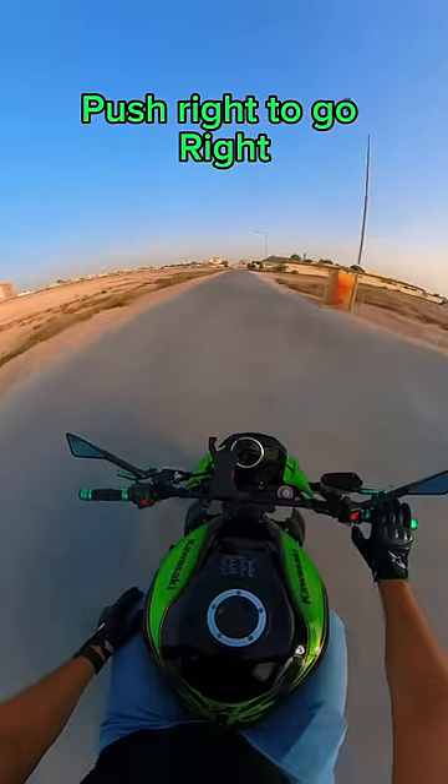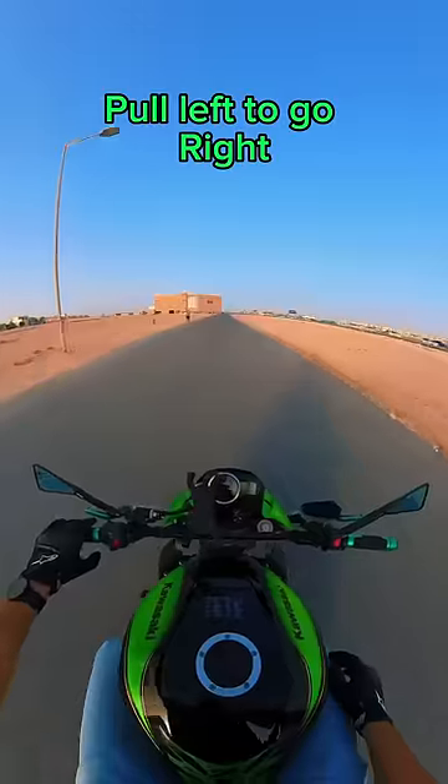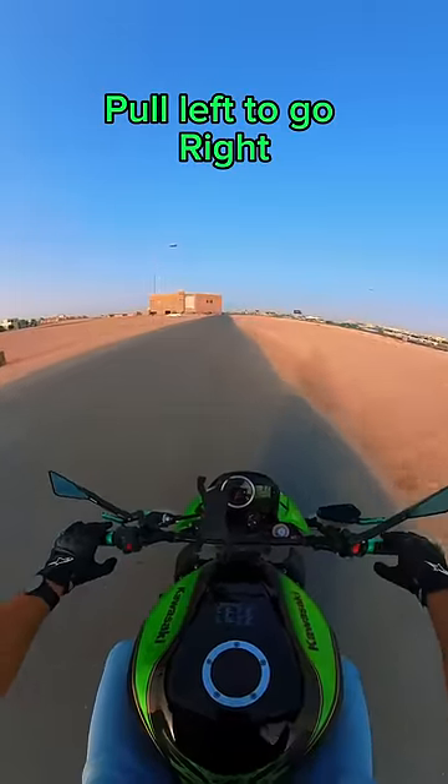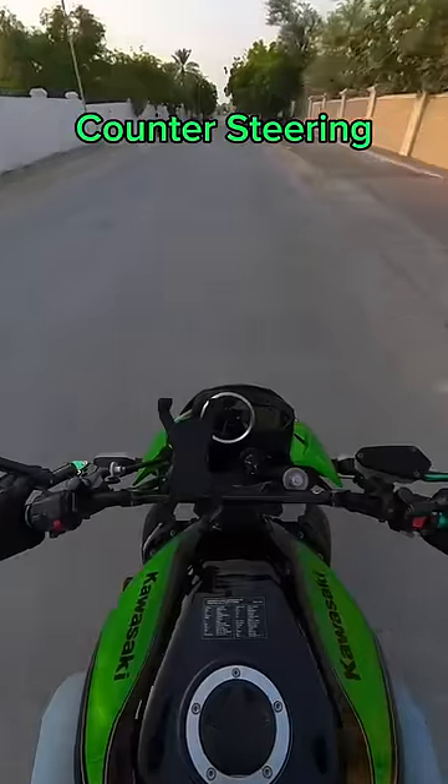Push right to go right, push left to go left, or pull left to go right, pull right to go left. This is called counter steering.